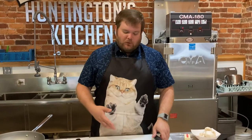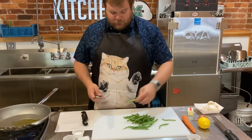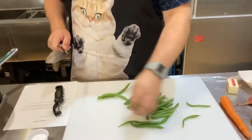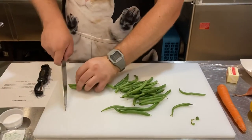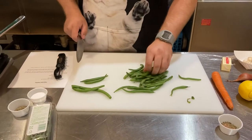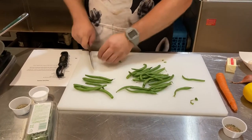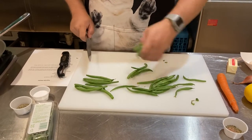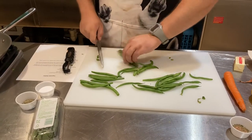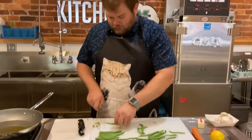We're going to start with the veg medley first so we can get it going and then we'll work on our fish. We got some green beans here and all we really need to do is just cut the ends off them and they'll be ready to go. We just want to cut the little stem parts and if the other end looks a little funky we'll cut that off too.